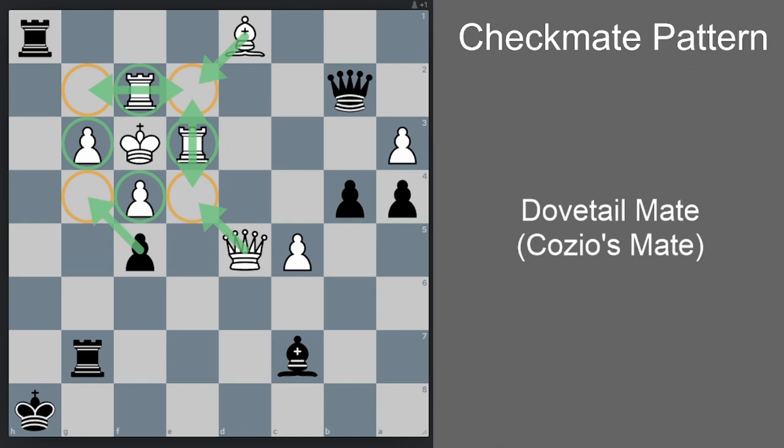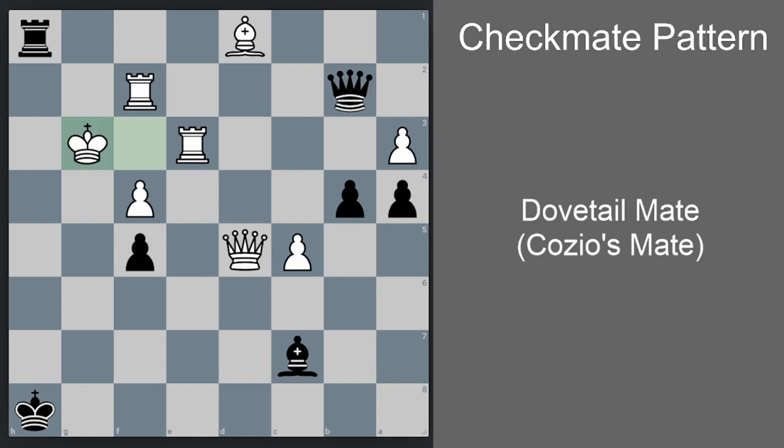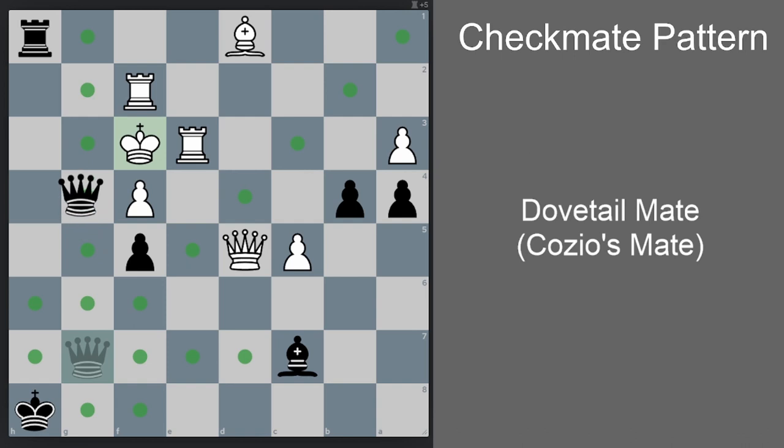How do we move our queen to g4? First we sacrifice our rook — rook-takes-g3 check. There is only one legal move for the white king: king-takes-g3. Now we go queen g7 check — only one legal move for white, going back to king f3. And now you can see the mating net: queen g4 is checkmate. We have Cossio's Mate.